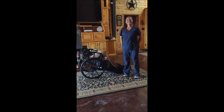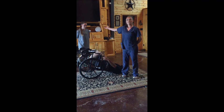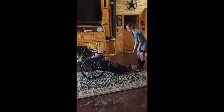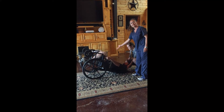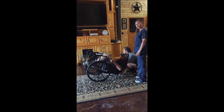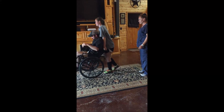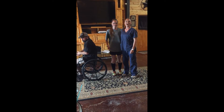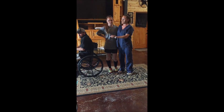Now, to show you how easy it is to use the wheelchair to lift someone off the floor, I'm going to have my 14-year-old lift him off the floor. Have her squat down, tell him to lean as far forward as he can. She's going to use her legs, keep her back straight, and raise him up. And that is how you get somebody off the floor who has not hurt themselves using a wheelchair.